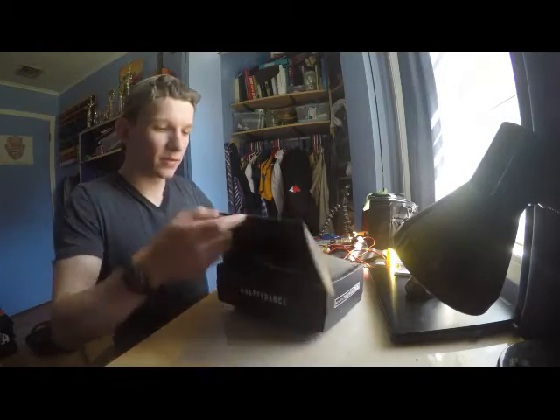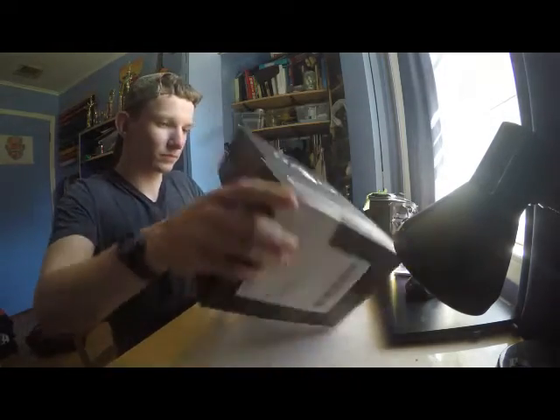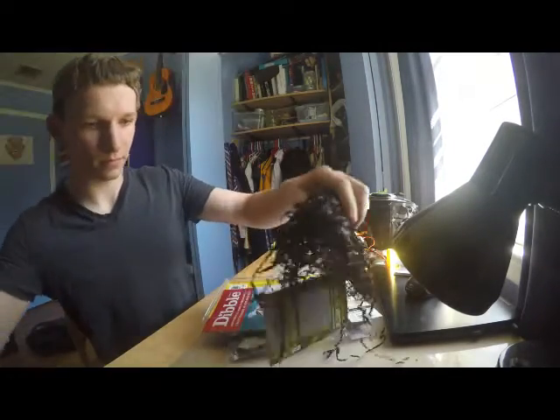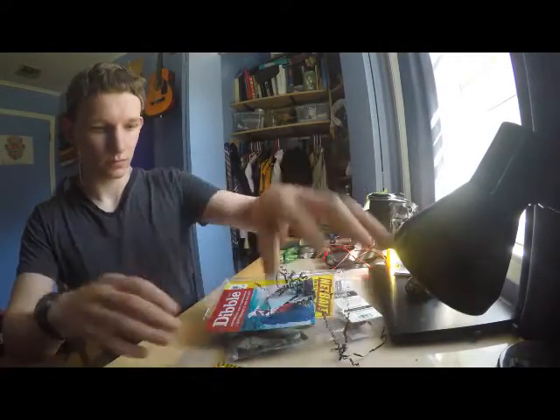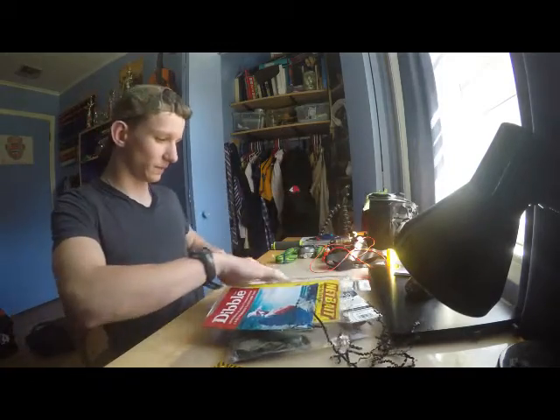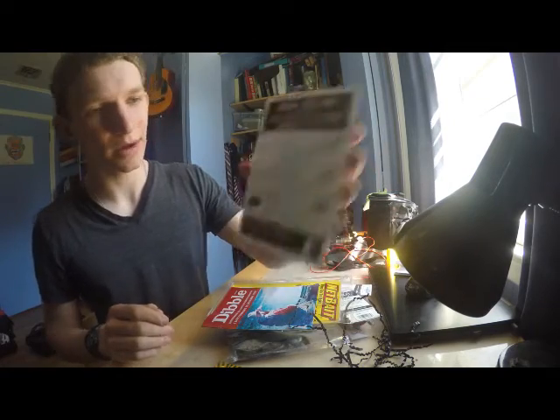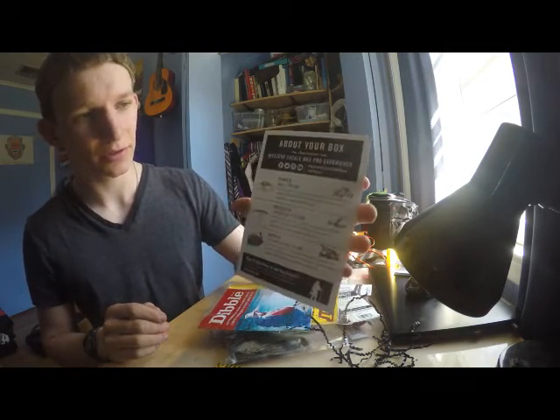So I'm just going to dump everything out. Here's the card about all the baits you got and the price — every detail is for in the store.